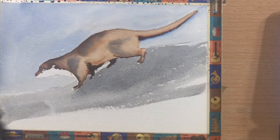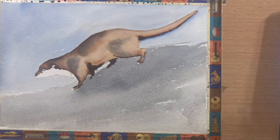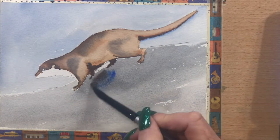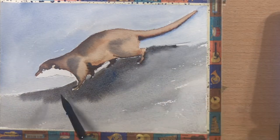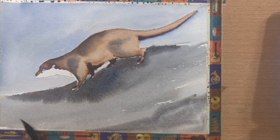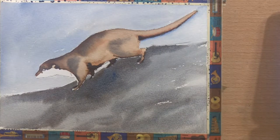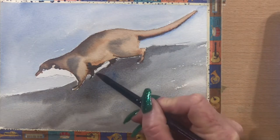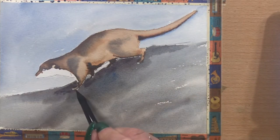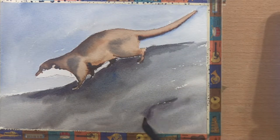I'll just run that all over the rock initially and while it's still damp I'll pop a few different browns in and a few different purpley greys. Just a slightly different mixture of burnt umber and ultramarine to darken up the greys in certain areas and underneath him. And then even darker again for the shadowy spot directly under him — just all different mixtures of the same thing.